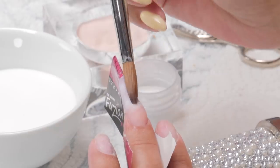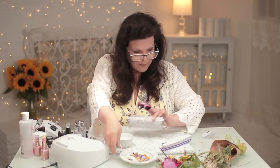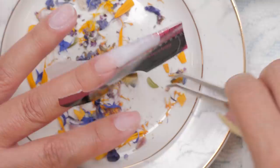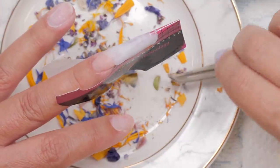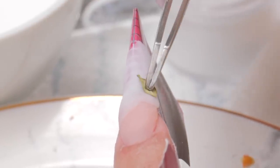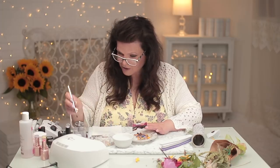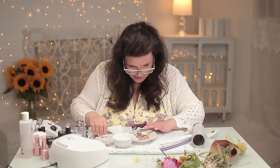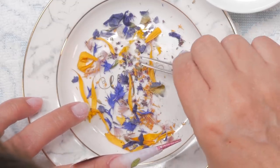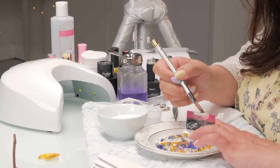Now we want to layer the inlay — put a little monomer on there, and now we're going to bring back the flowers. Find little pieces that you like and lay them in. I really like this leaf — let's see if we can lay him right in there. I'm just going to wet it a little bit again and find the pieces I really want in here. I really like the little bits — they kind of tie it all together for me.